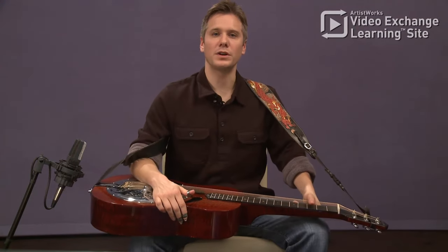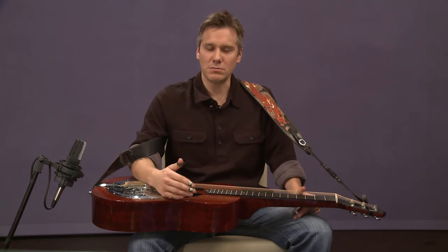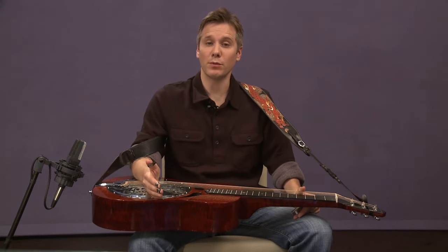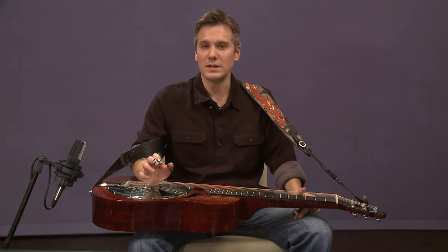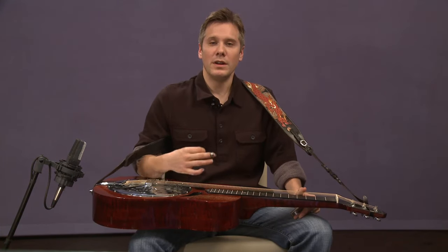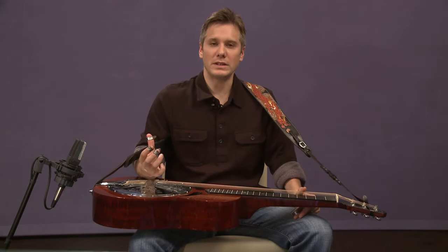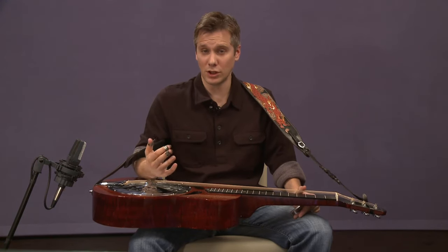Well, here we've got the song Fork a Deer once again. We played this once in an earlier lesson, but now I've got a different way to play it for you. This way we're playing the whole melody as it was written, or pretty close to it anyway. Now that we're developing this alternate picking technique, we can start to play more complicated melodies even in a closed position.